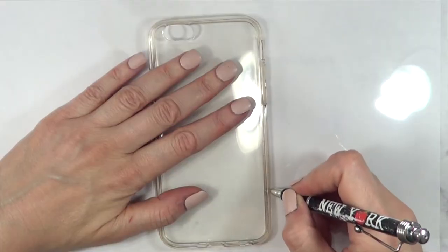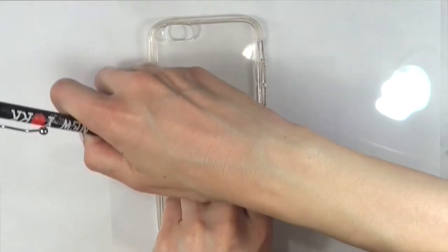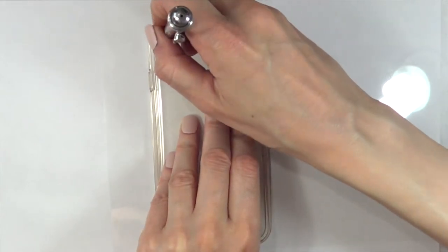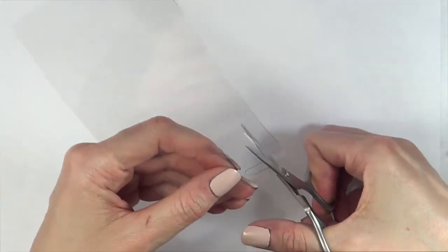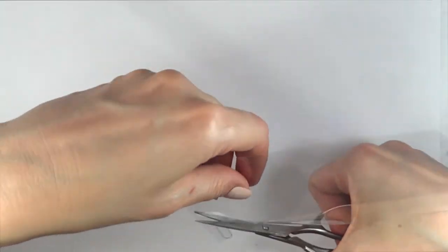I'm just going to mark the shape of my phone case with my pen, going all the way around. I'm going to mark the space where the camera of the cell phone goes, then I'm just going to cut it. That's why I'm going to be cutting the hole that I need to actually use this for, like taking pictures and stuff.